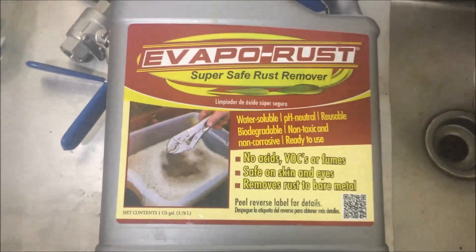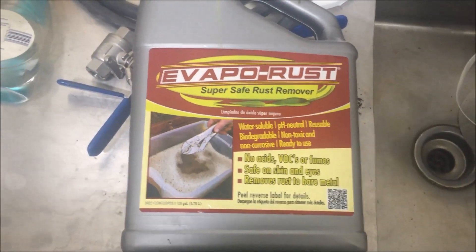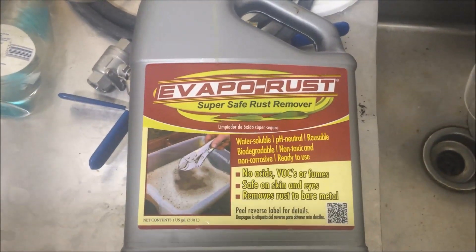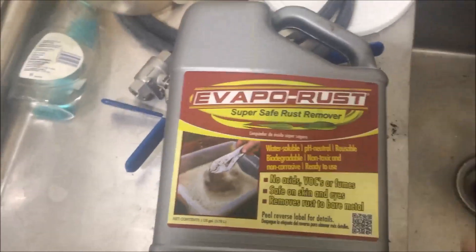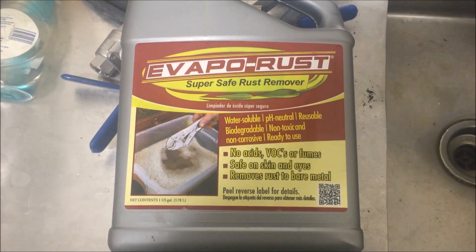It's about $23 at O'Reilly's — that's the only place I found it locally, but you can also find it on Amazon. Overall, I'm very happy with the performance and I would suggest it to anyone that needs a solution to remove rust. Thanks for watching and I'll see you in the next one.